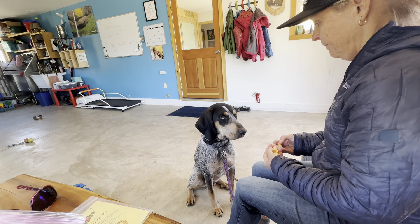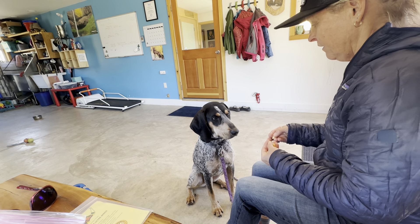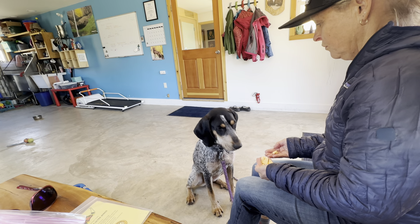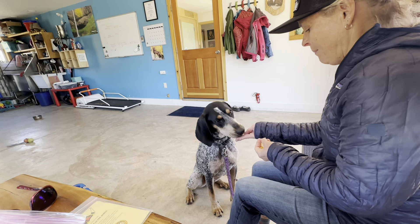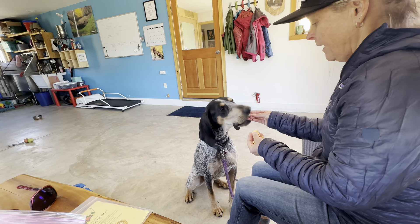Maybe I'll make a little sound that changes every time, but the expectation is to look at me. Nope. Yes. Good dog. Good dog. Nope. Yes. Good boy. That was even a longer session of holding eye contact.